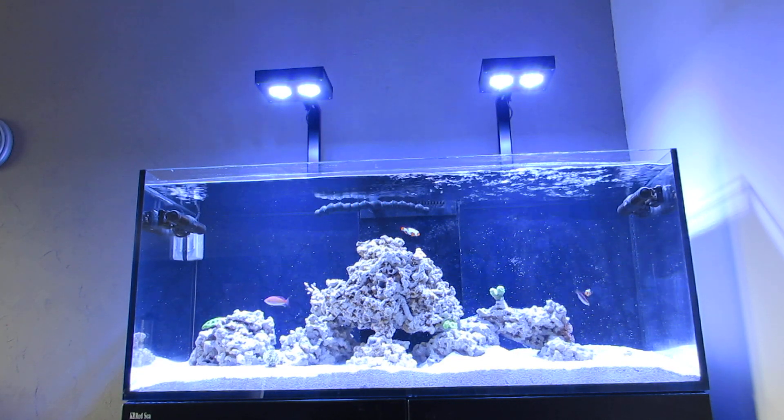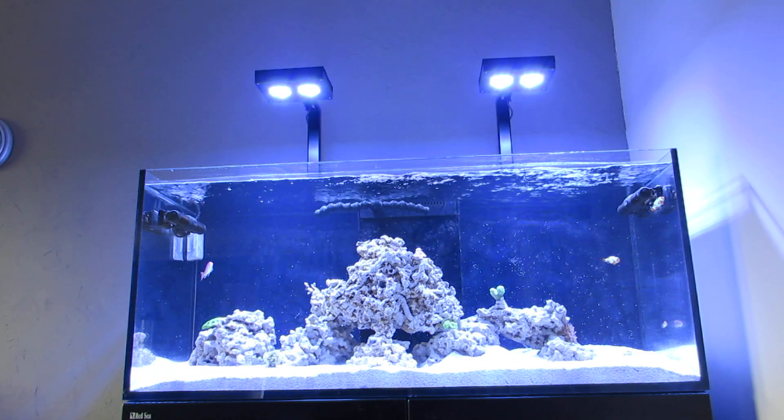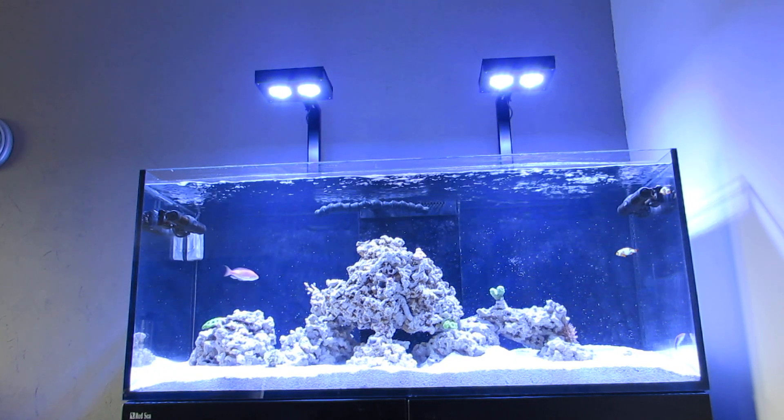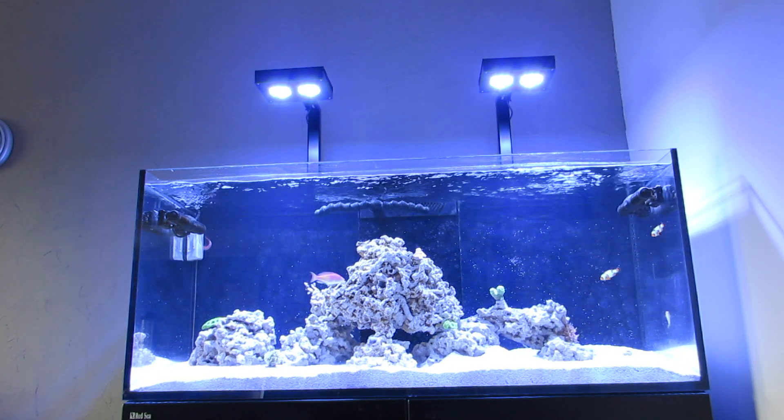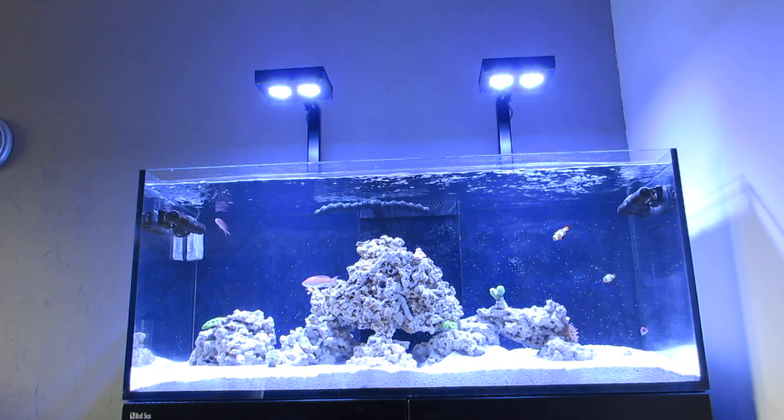I almost have everything from my refugium coming. I want to go over the gyropump controller that I have, which really makes me want to get an Apex controller. Anyways, that's it for this video guys. Thanks for stopping by, bye.